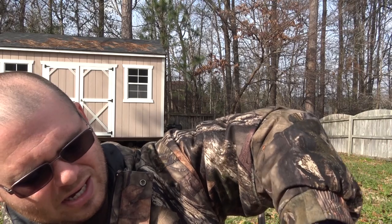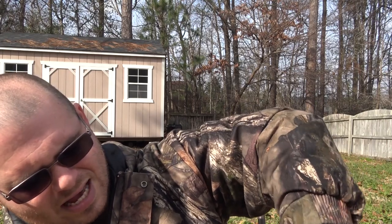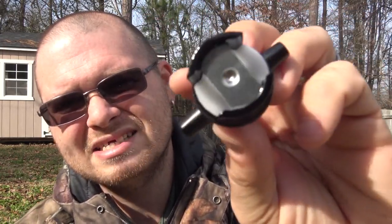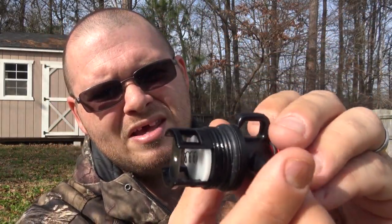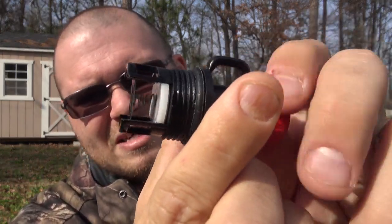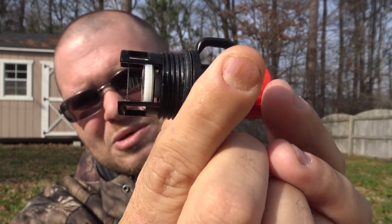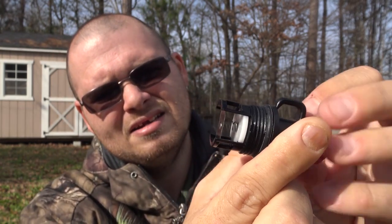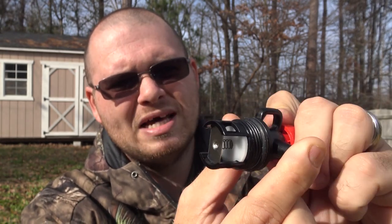Let me show you the actual valve — there it is. Like I said, this is two years old now. You can see the valve and the spring system in there, and it still works just fine. Does not leak — no problems with that whatsoever.